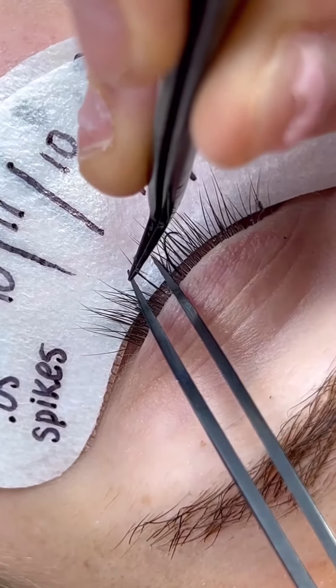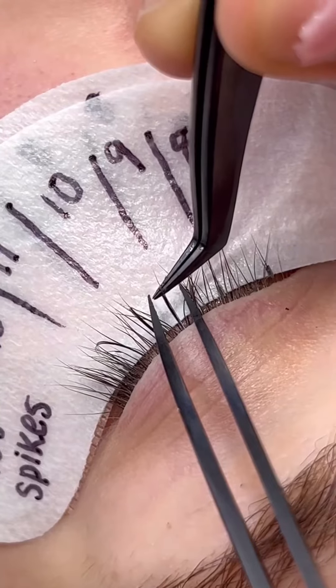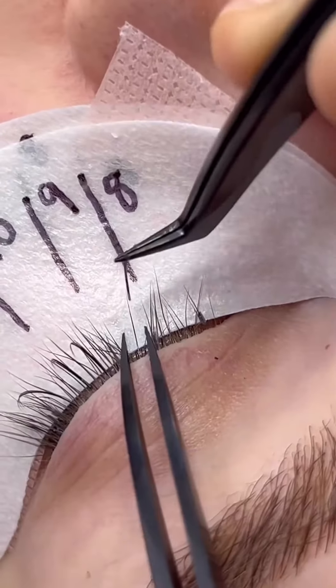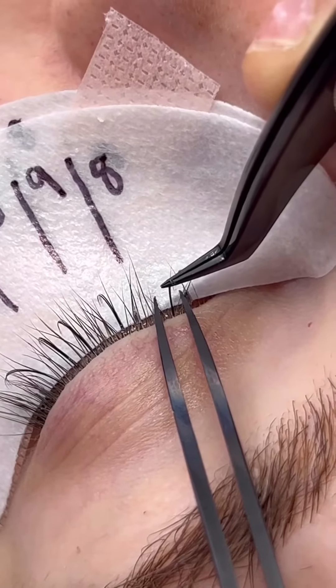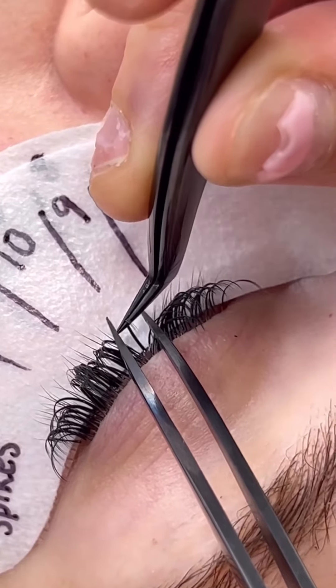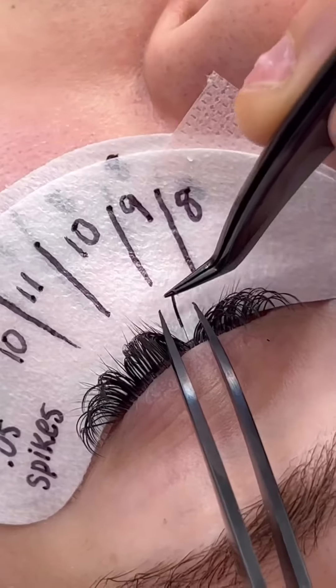Now go ahead and lash the whole top layer with these spikes, making sure they are all the same size — one to two millimeters in width. You'll notice sometimes we call them spikes and sometimes we call them closed fans, but they are the exact same thing. Just finishing up the top layer here.